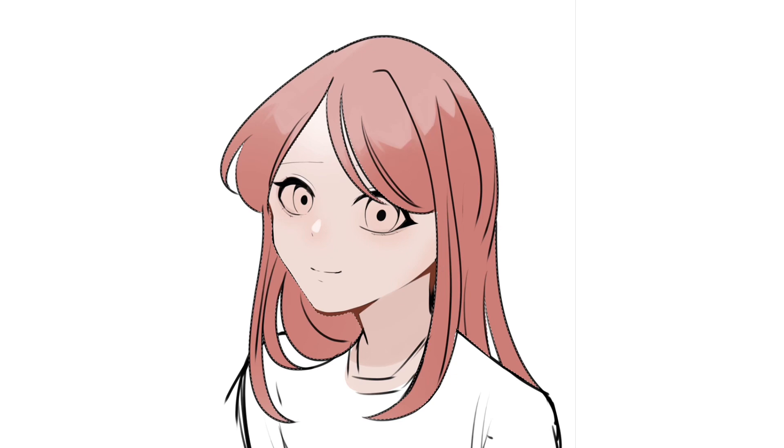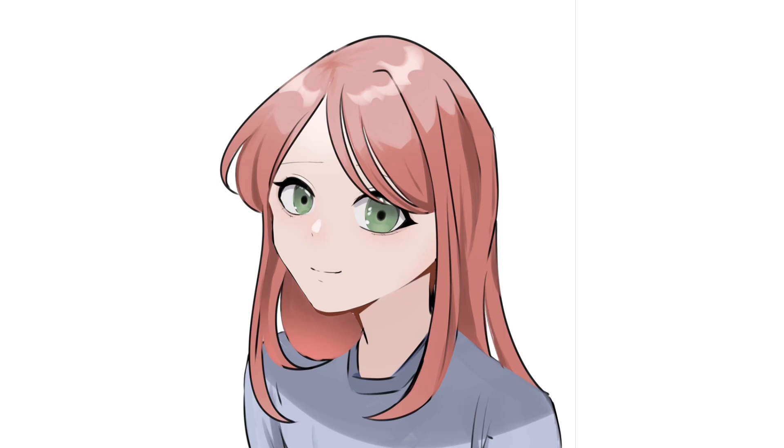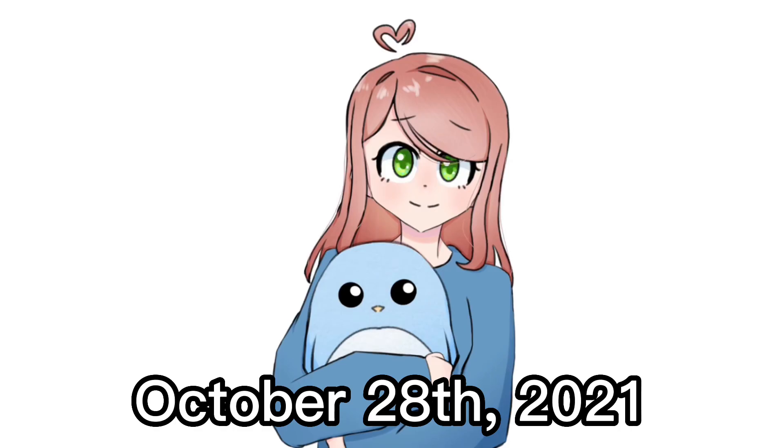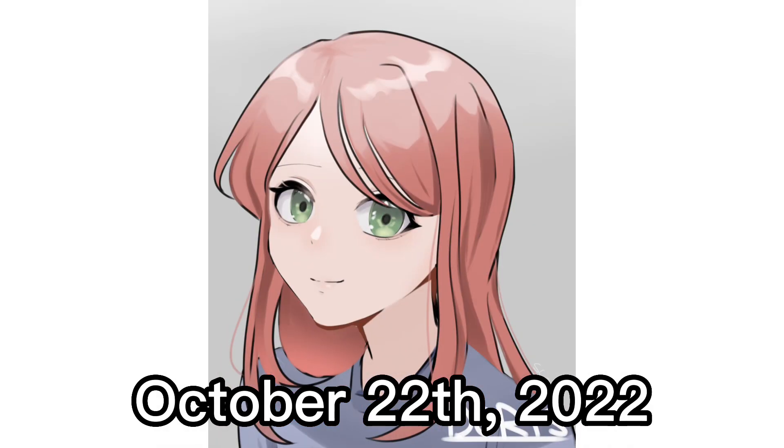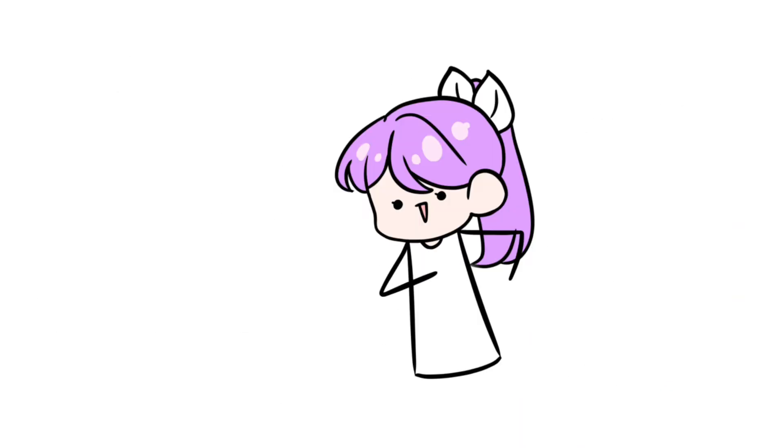I don't know if I'd call this an improvement video because I'm just testing out a new style and having fun with it. I wrote Doris on the bottom and there we go — this is the one-year difference! Anyway, I hope you guys enjoyed this video. Don't forget to submit your OC if you want me to draw it, and I'll see you in the next one!